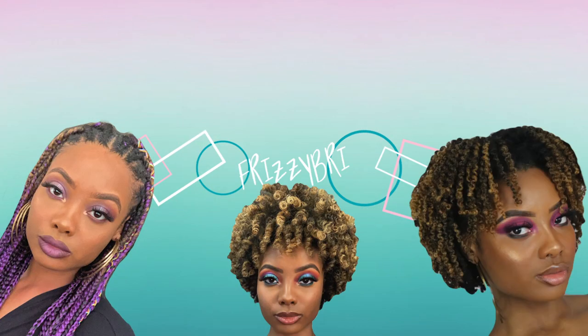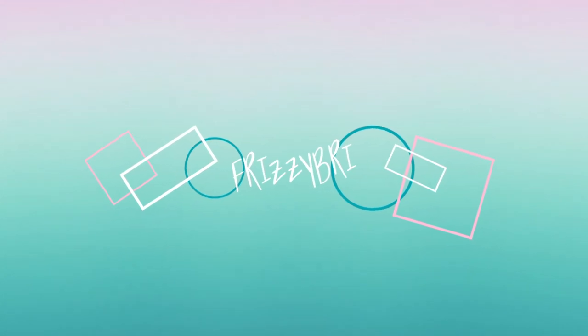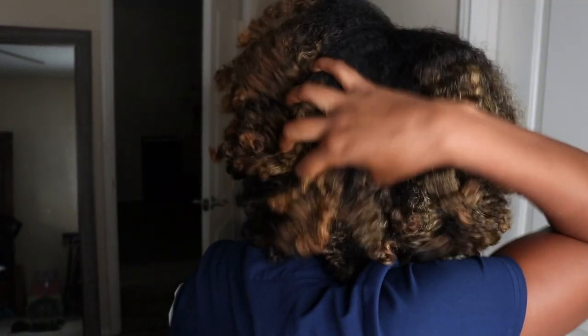Oh, it's frizzy. Hey guys, it's Bree, and today I'm going to be showing you how to get this nice fluffy braid out.